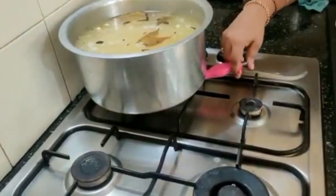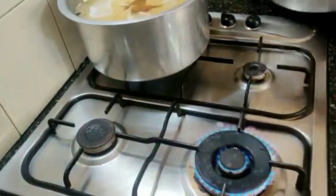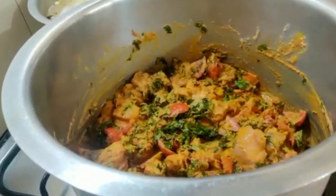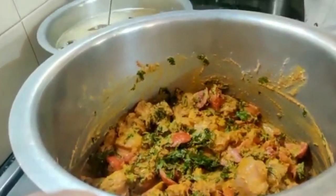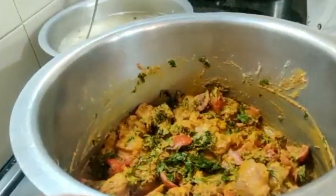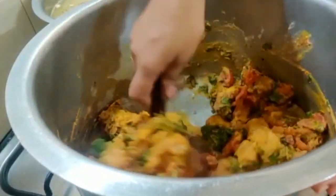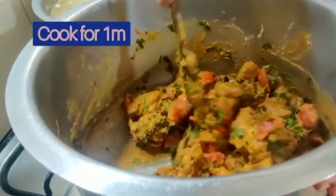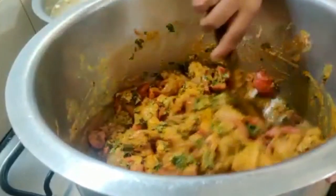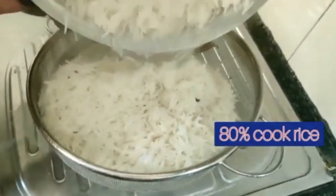We will shift the rice pan to the other side so we can cook the chicken side by side and both things can be done together. Keep checking the rice — my rice needs just 80% to be cooked. I'm not fully cooking the rice because it will go back in with the chicken. Now mix the chicken and let it cook for a minute or two. My rice is 80% cooked, so I take out the excess water.